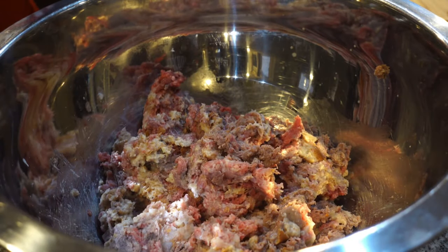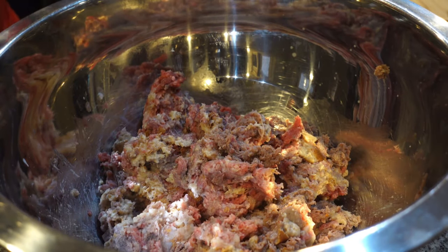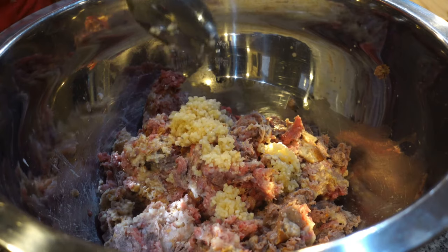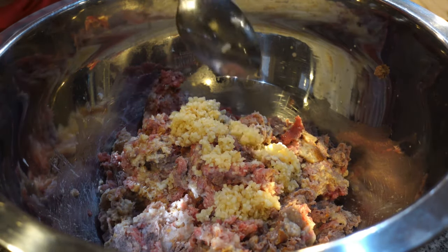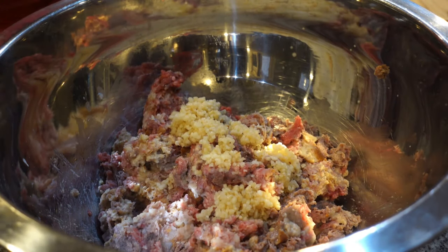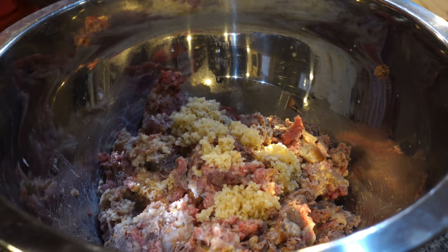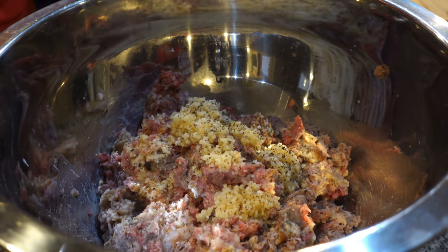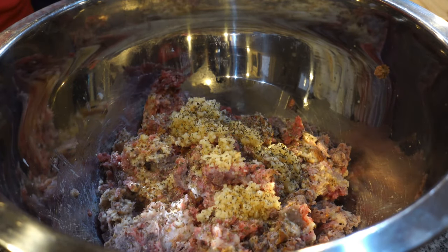Now I'm going to start seasoning. I'm adding some minced garlic — you can add the kind that's already minced up, which saves you a lot of time, or you can cut up your own. I love garlic, so I'm just putting a good amount but it's not going to be too much. Next I'm adding basil. You can add any type of dry herbs that you like. I love thyme too, but I don't have any, so I'm just adding some basil.